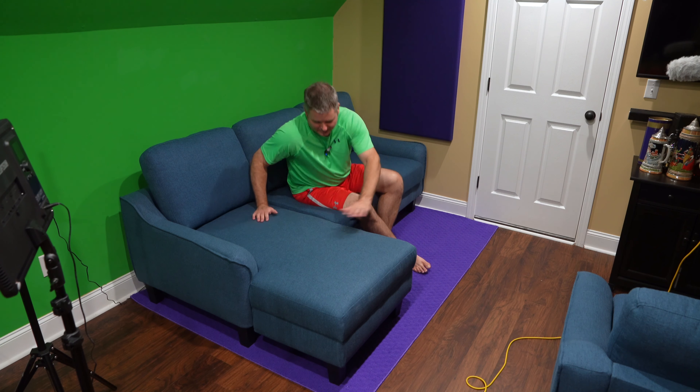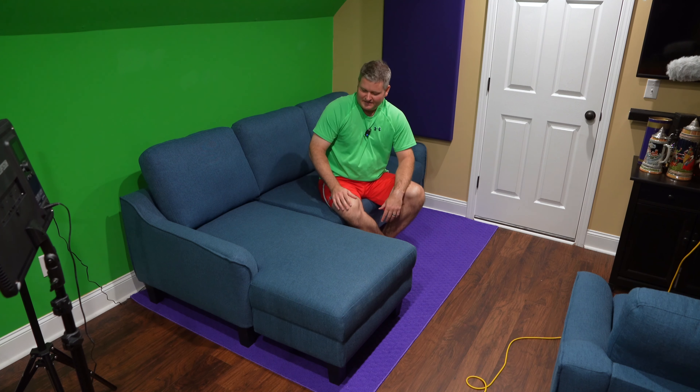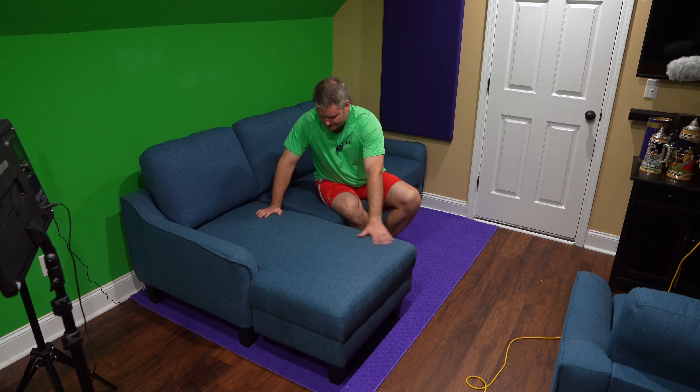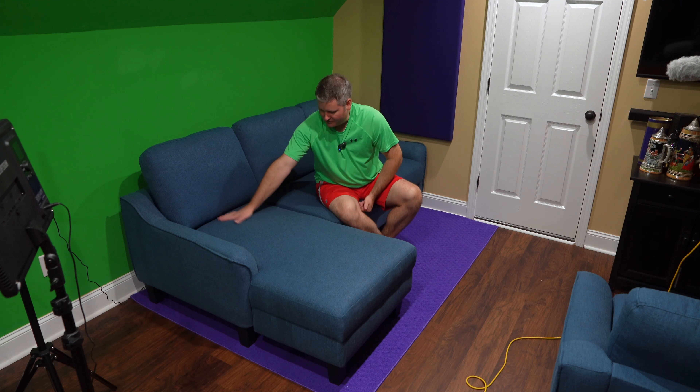I didn't mail-order this — I bought it in a furniture store. But if you're looking at mail-order options, a lot of that stuff has really poor quality fabric or material. After use it tends to get creases in it and may even rip. The material this is lined with feels very high quality.